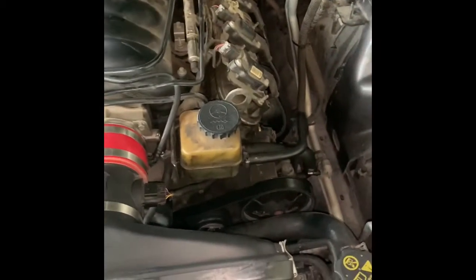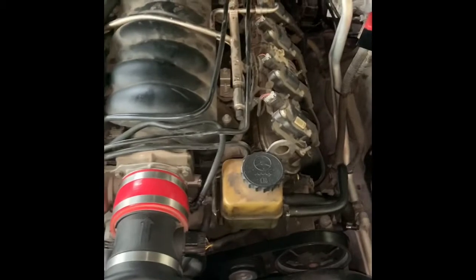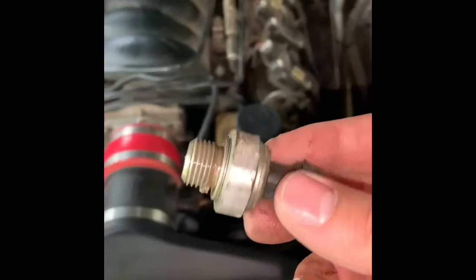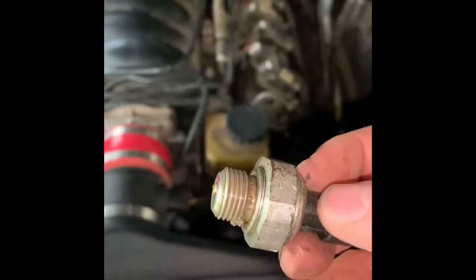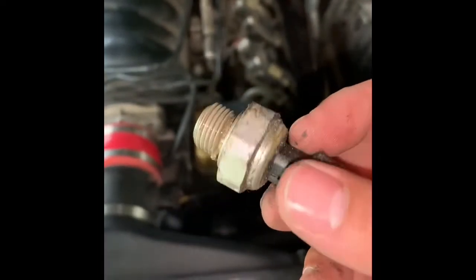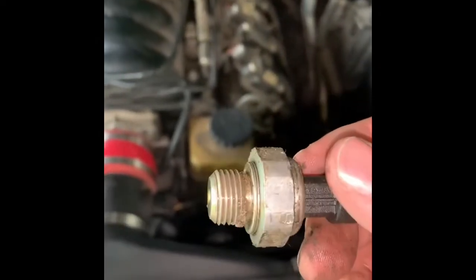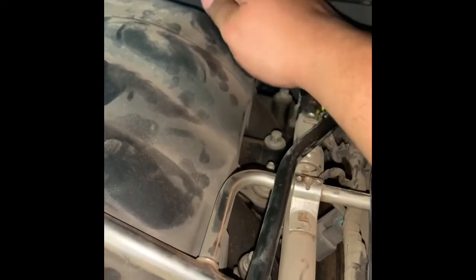I've been having this issue — my check engine light has been coming on. I went ahead and reset it. The first time I was reading oil pressure switch, and then when I reset it, the check engine light came on again and I got the same error. So I'm going to go ahead and replace it and see if it fixes it.